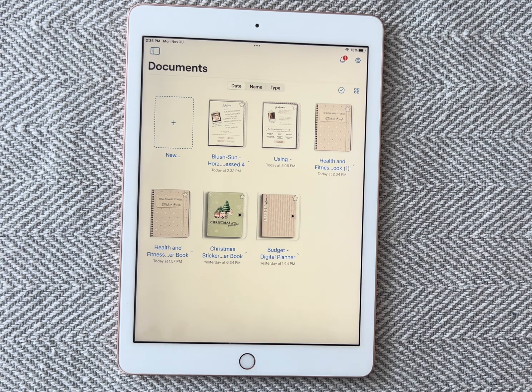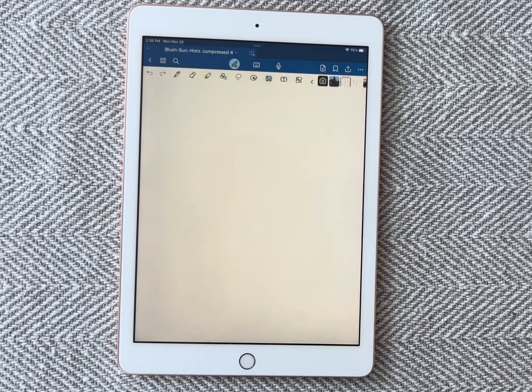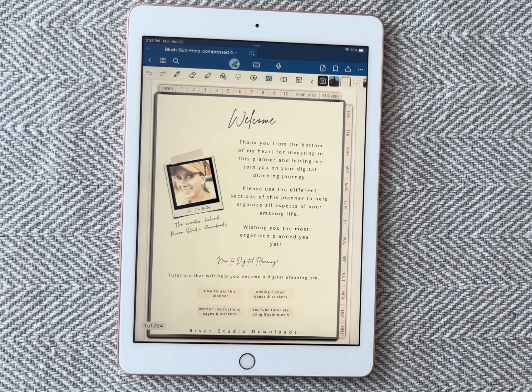So you find your app. You open the planner you want to add a cover to, so tap on your planner. Once it's on the first page, in GoodNotes, I'm going to place a page before this.